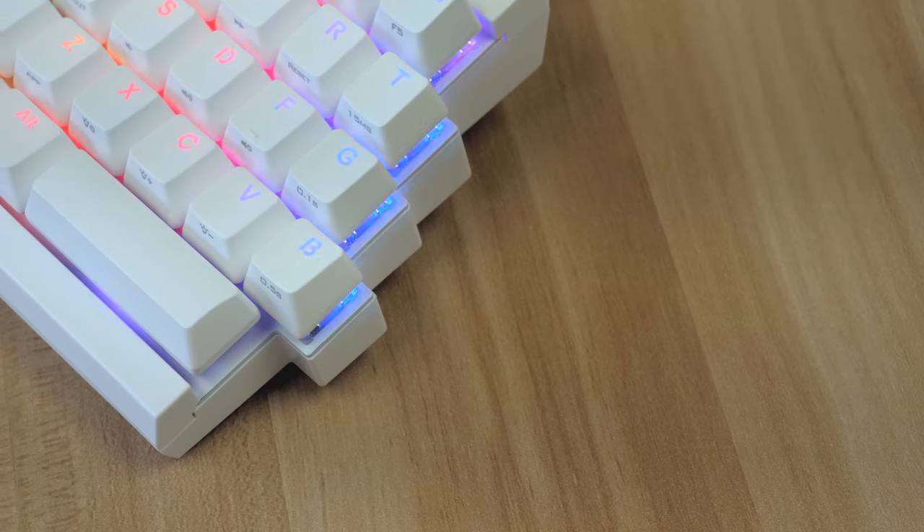The keycaps are probably the best part of this keyboard. These are double-shot PBT keycaps, and they are some of the best keycaps I've ever used. Great job from Mistel for using such quality keycaps.